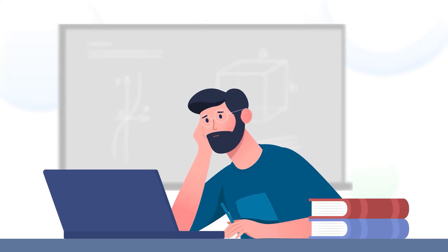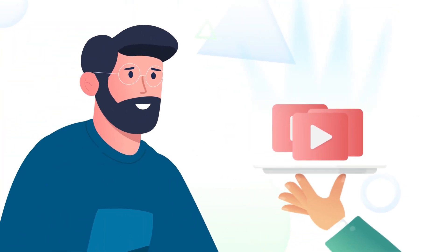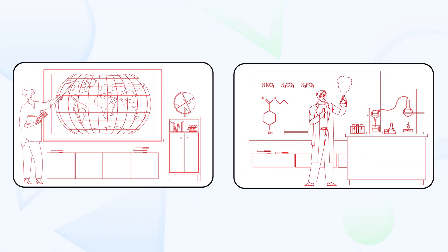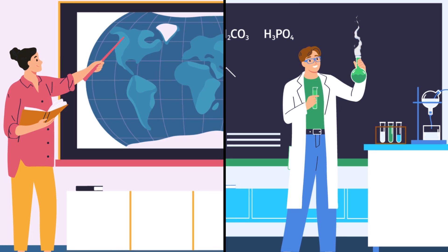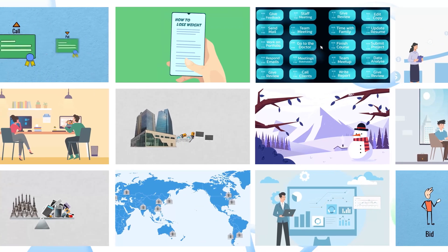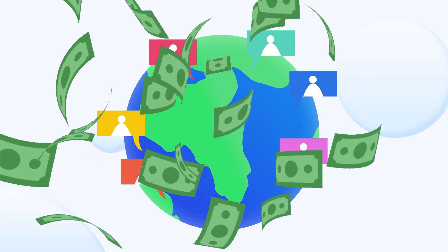Having trouble creating your online course video? At Ten Studio, we specialize in creating video courses for instructors like you. Simply provide us with your script or voiceover and footage if you prefer to be on camera, and we will do all the necessary storyboarding, illustration and animation to create a beautiful animated online course. With our 7 years of experience and 80 plus completed projects, we're confident that we can make your course engaging and easy to understand. To get more students and increase your earnings through attractive online course videos, contact Ten Studio today.